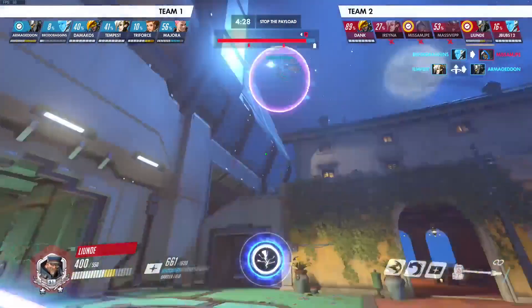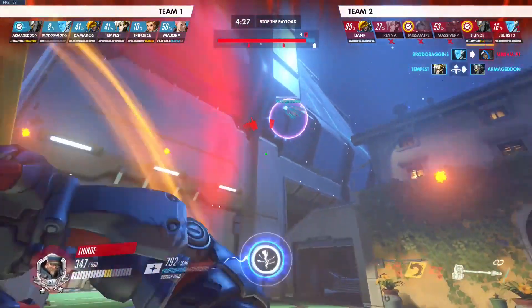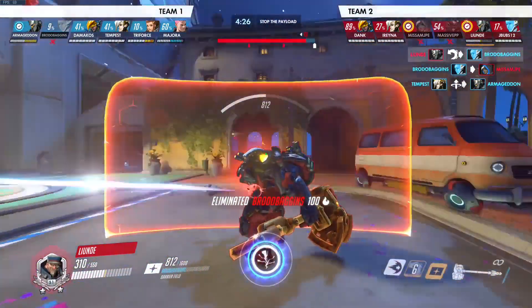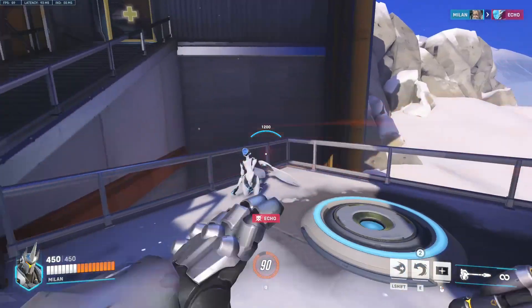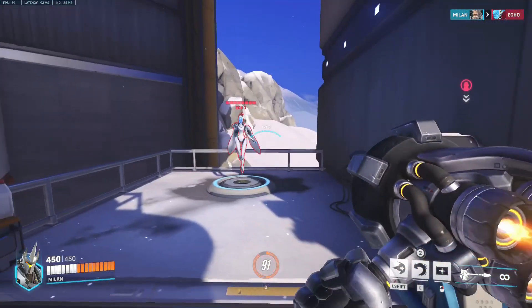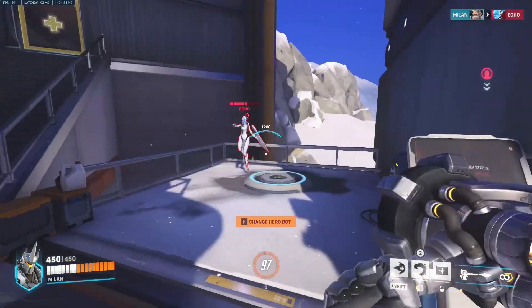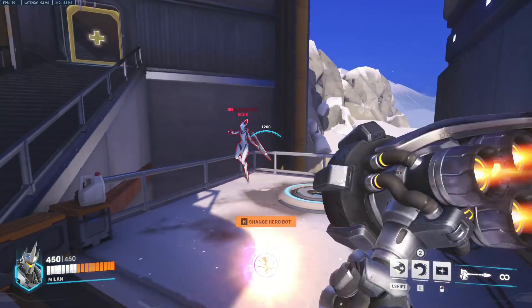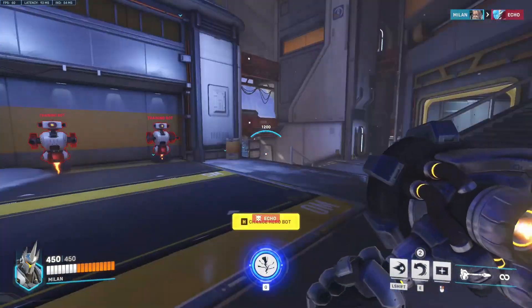A side note to add is that Baptiste's Immortality Field does not count as an invulnerability state, as you can still hit Baptiste inside the field. This means if you want to hit both Baptiste and the Immortality Field, you should hit the Immortality Field first while ignoring Baptiste, so that you can hit Baptiste with the end of your swing animation.